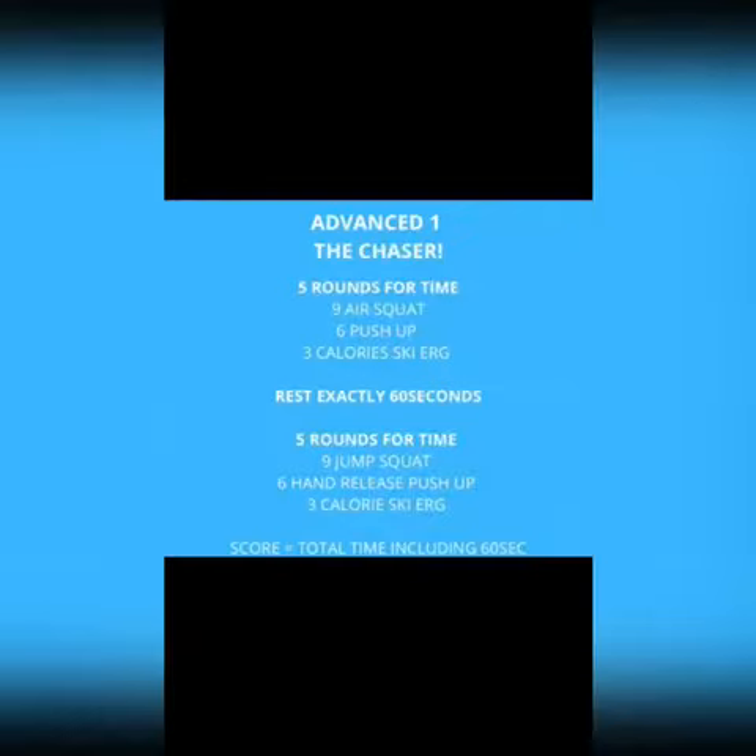Let's take a look at the advanced category workout number one. For our advanced scores, what you're looking at is what we call the Chaser.